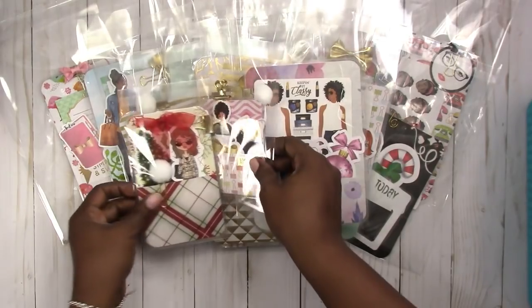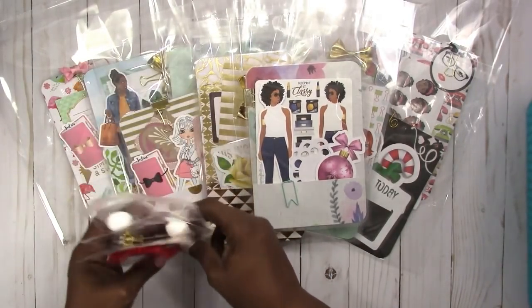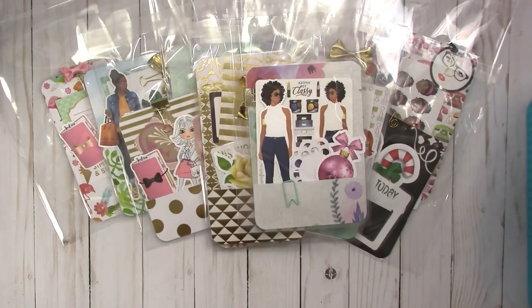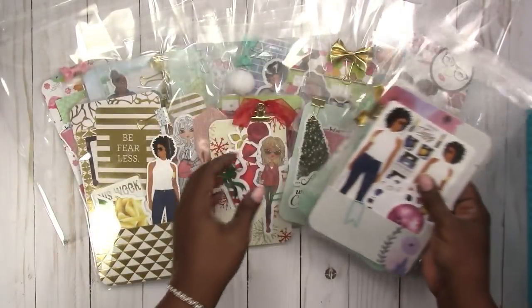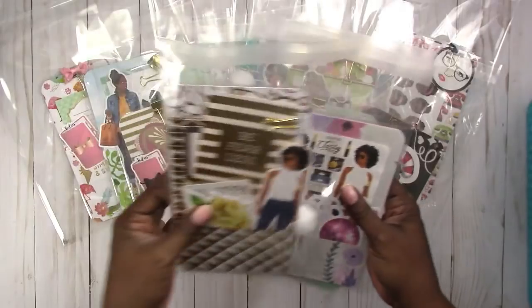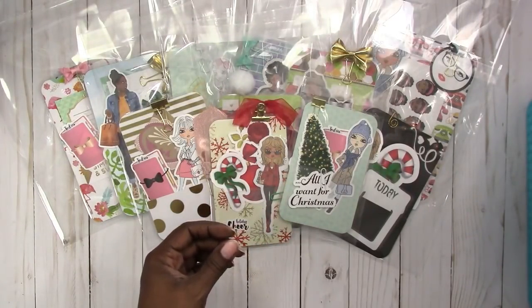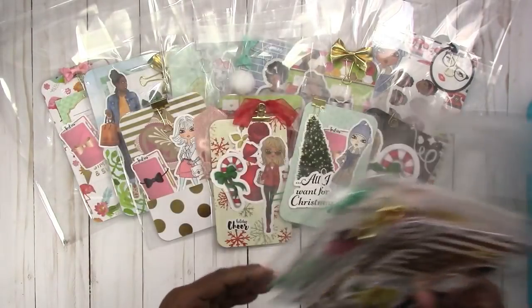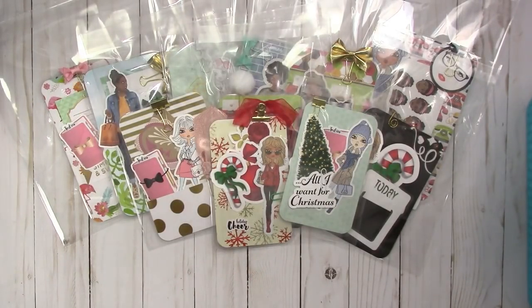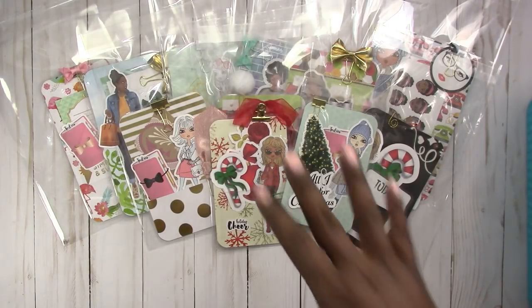So that is everything that's in the shop as of right now. Maybe by the time this is uploaded some of these will be gone, but I just wanted to come on and share what's available. If you have any questions please leave them in the comments below. Thanks for watching and I'll talk to you later. Bye!